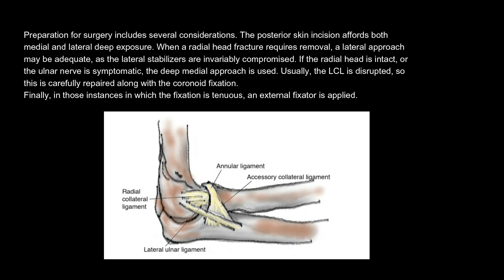If the radial head is intact or the ulnar nerve is symptomatic, the deep medial approach is used. Usually the LCL is disrupted, so this is carefully repaired along with the coronoid fixation. Finally, in those instances in which the fixation is tenuous, an external fixator is applied.